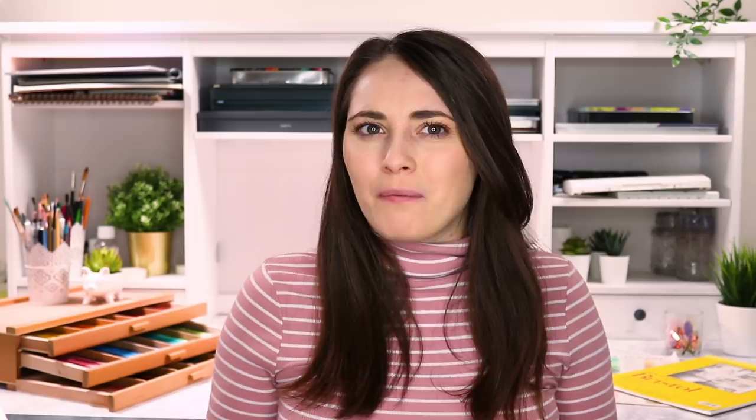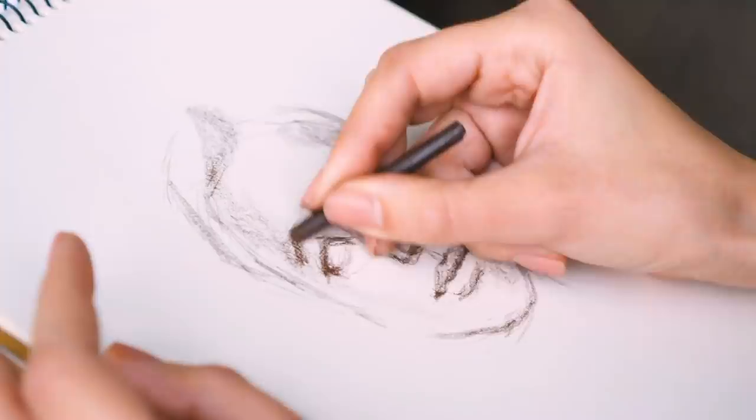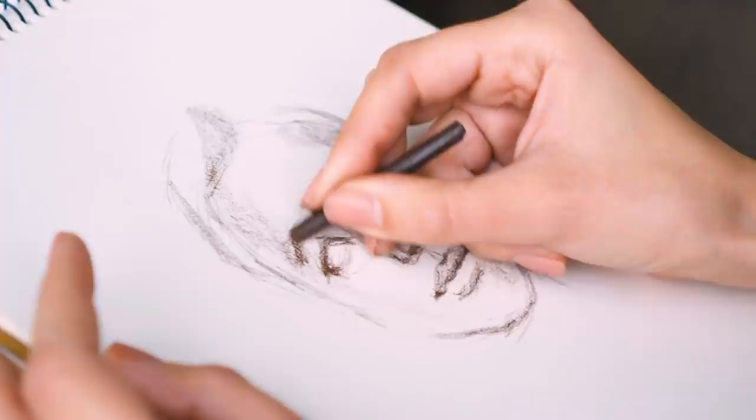The first mistake, and probably the most common mistake no matter what you're drawing or what medium you are using, is having the wrong proportions and an inaccurate sketch. If you start a drawing with a bad sketch, then you are setting yourself up for failure. Having good proportions is crucial for creating an awesome piece of art. But proportions can be one of the hardest things to fix and it definitely won't happen overnight.